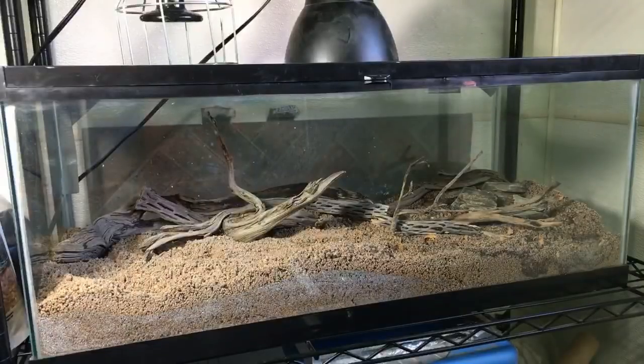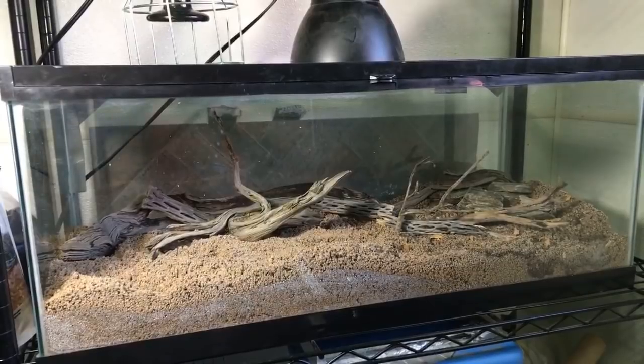Hello everyone, it's Russ of Aquariumax here, and now I'm going to be showing you my blue death feigning beetle breeding project.